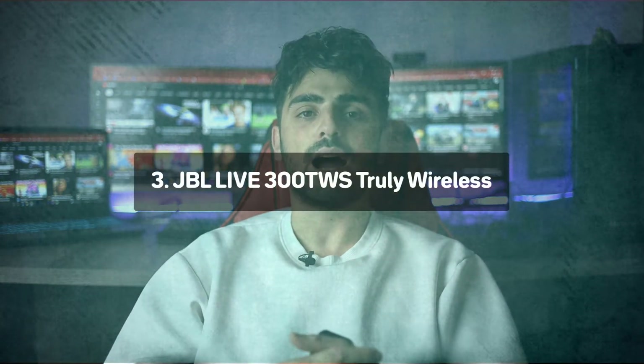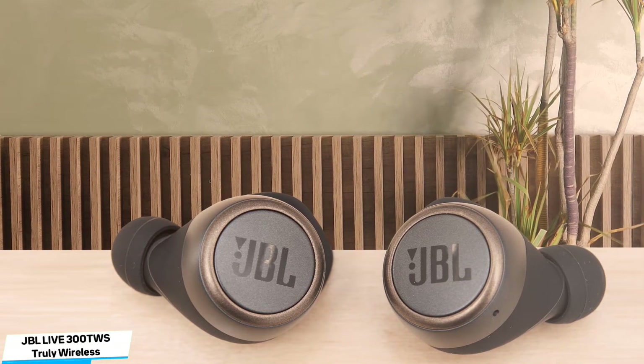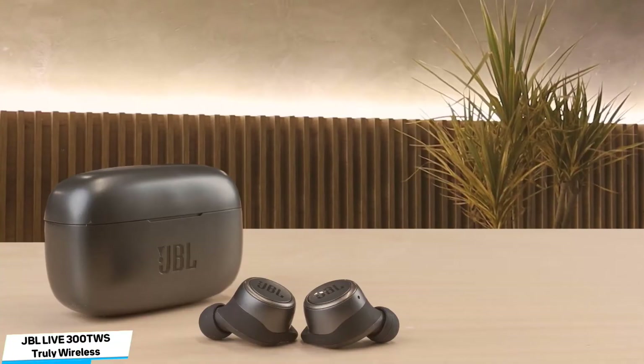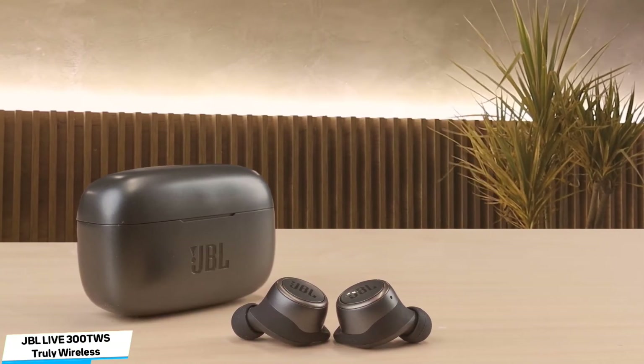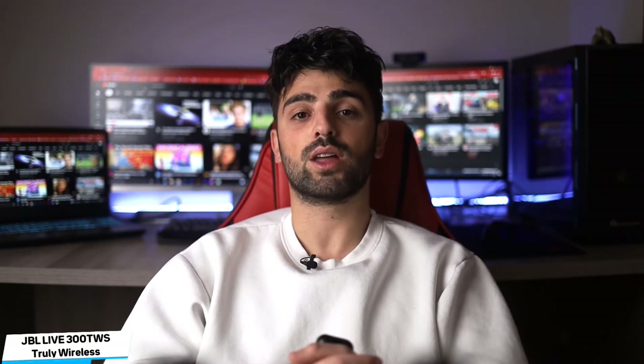Number 3: JBL Live 300 TWS – Best for Sports. The JBL Live 300 TWS Truly Wireless are the best Bluetooth earbuds under $100 for sports. These headphones have stability fins to ensure that they don't move around during tough runs or workouts. They also have a comfortable fit and feel well-built. Out of the box, these headphones have a bass-rich sound profile that adds extra thump, rumble, and punch to your audio, which can help keep you pumped up at the gym. You can tweak their sound profile to your liking using their companion app's parametric EQ and presets. They also have touch-sensitive controls that are easy to use, and you can adjust their volume or skip tracks without having to pull out your phone.